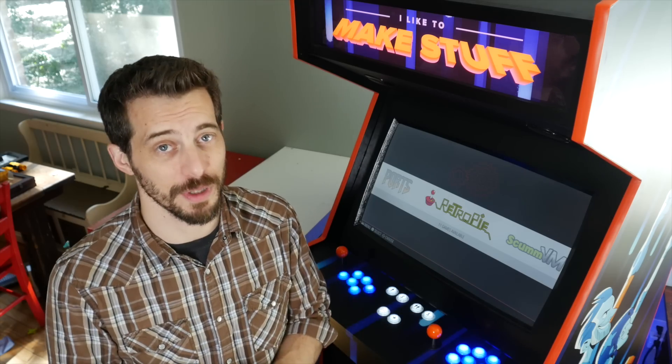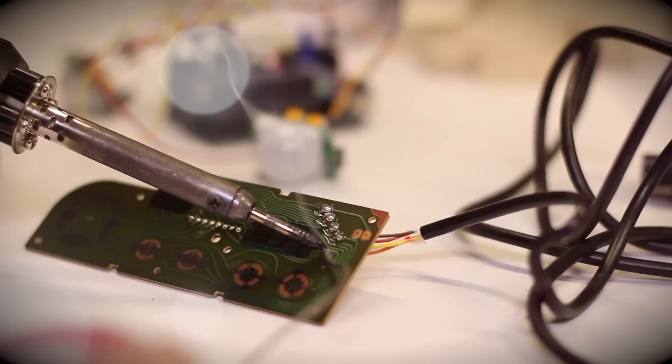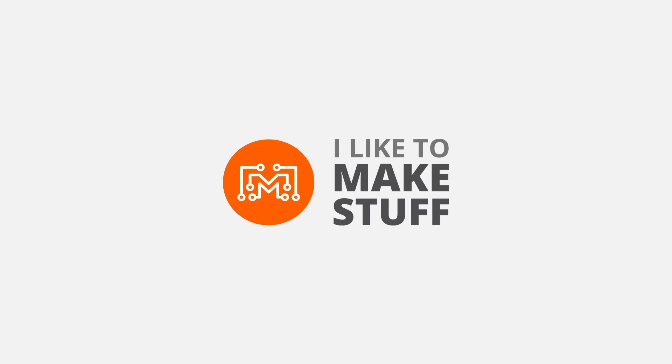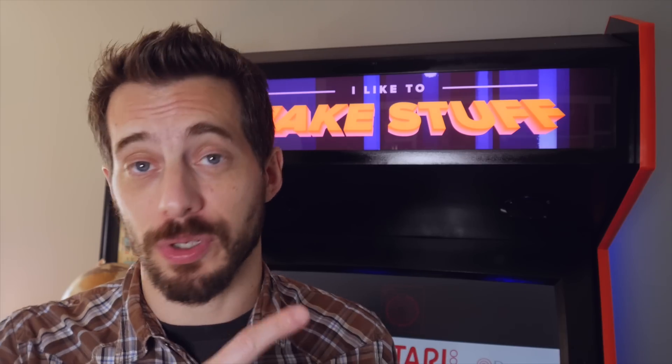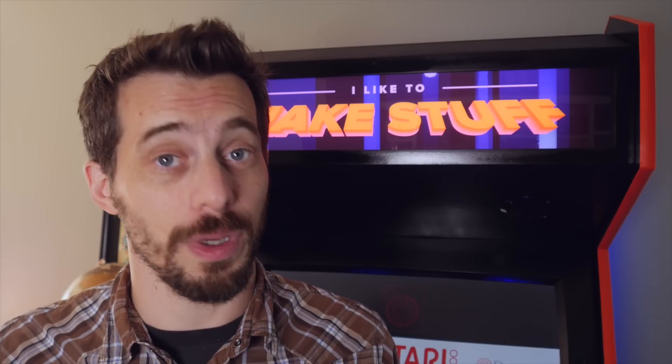Hey, I'm Bob at I Like To Make Stuff. Today we're going to finish the arcade cabinet. This is part three of this project. If you've not seen parts one and two, be sure to go watch those. They explain how I built the cabinet and put on all the graphics. Now we're going to put in the electronics.